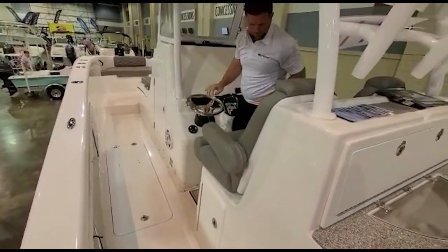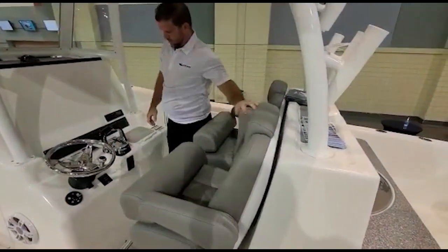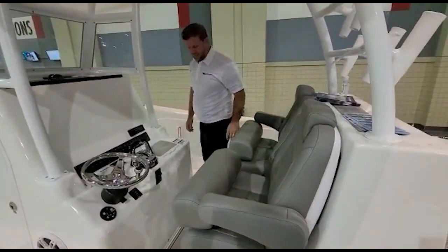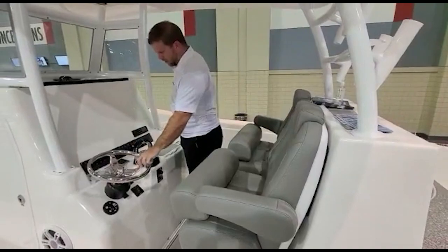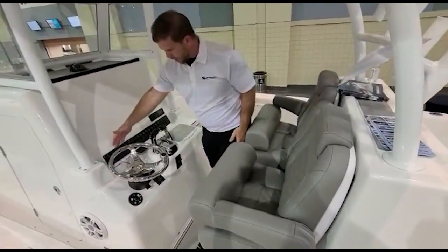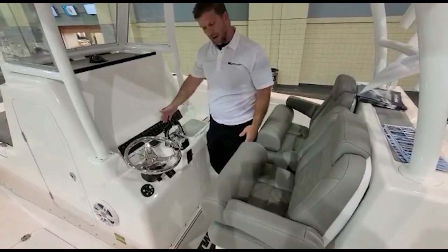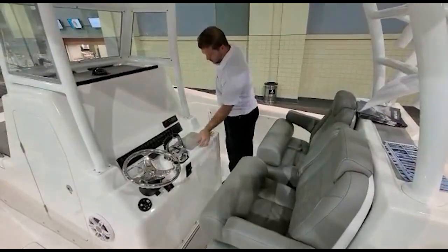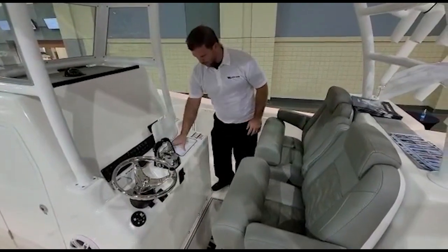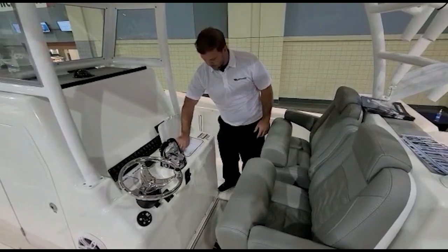Looking here at the helm, it has nice leaning post captain seats with beautiful upholstery. At the steering wheel you have all your needs: lighting, horn, raw water, bilge — everything you could possibly need. There's also a waterproof box here to put your phone, with an adapter for USB or a phone charger.